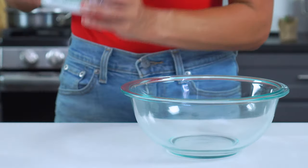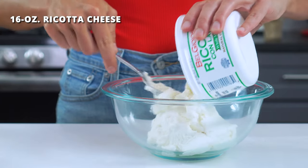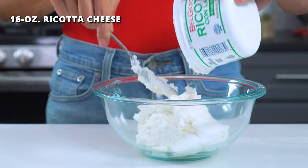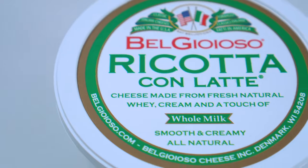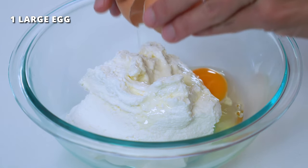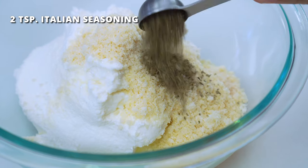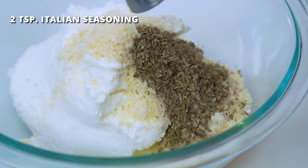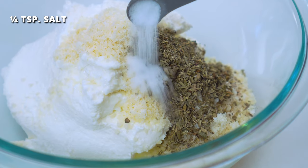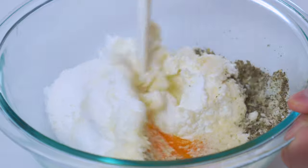While the sauce is simmering, we'll whisk together the ricotta cheese layer. In a medium-sized bowl, add 16 ounces of full-fat ricotta cheese — avoid using part skim, as this will add excess moisture to the dish. Then add one large egg, one-fourth cup of grated Parmesan cheese, two teaspoons of Italian seasoning, and one-fourth teaspoon of salt. Mix this all together until it's smooth and well combined.